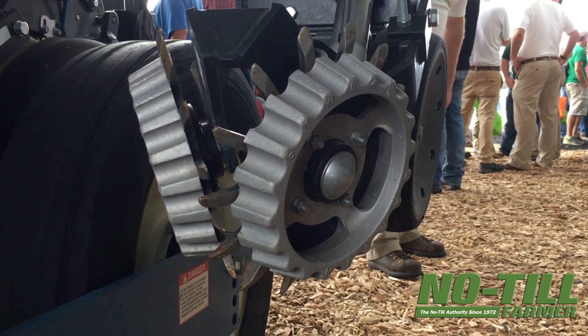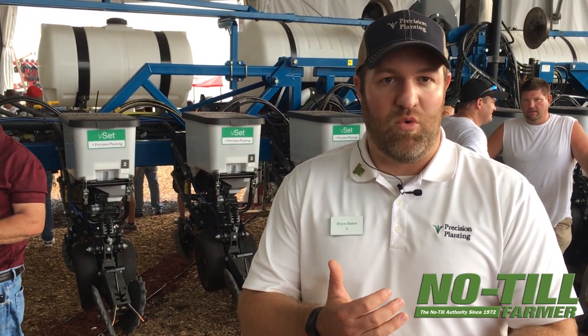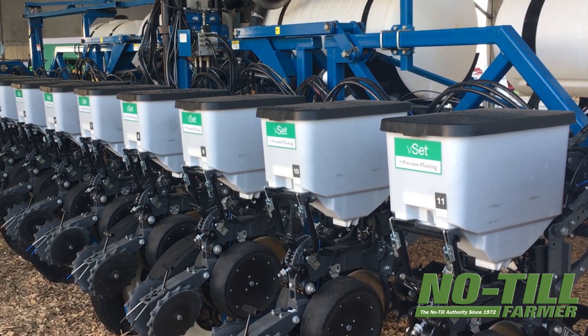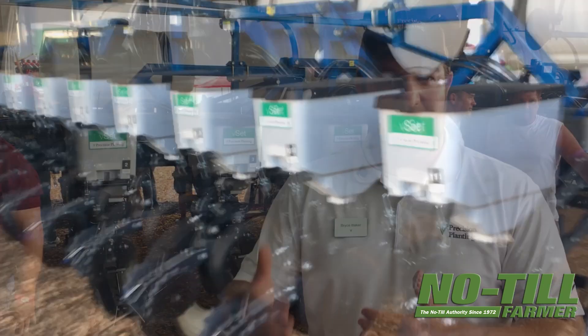The row units on this planter are brand new from Precision Planting. This grower was then able to customize the planter with V-Drive, Delta Force, Electric Drive, Downforce Control, whatever row cleaner or closing wheels they wanted, and basically build the planter they wanted — getting the latest technology and the latest row unit without having to spend high dollars to trade.